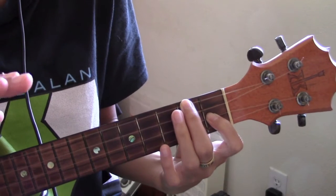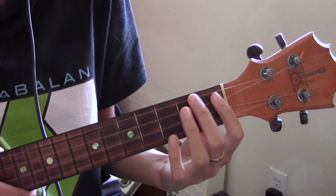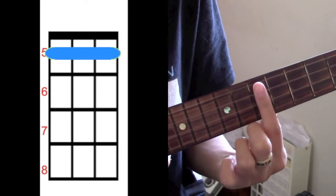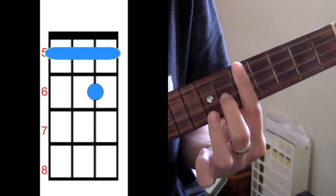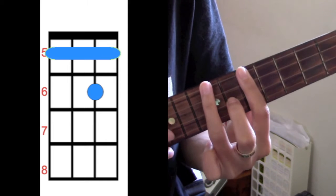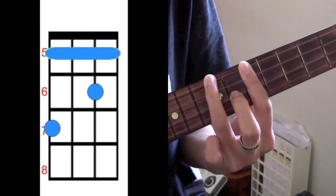There's a bridge — the part where it goes "So I pick up my heart." For that part you're going to play A sharp. That one is going to be played on the 5th fret. You're going to bar the 5th fret, add your middle finger to the 2nd string on the 6th fret, and then add your ring finger to the 4th string on the 7th fret.